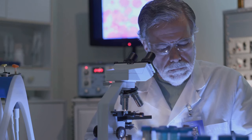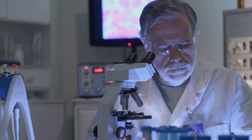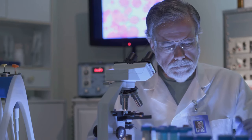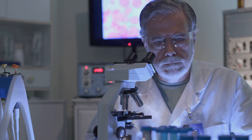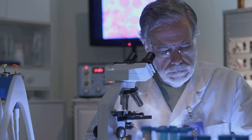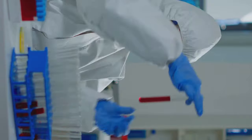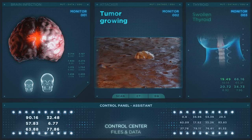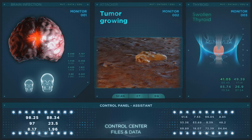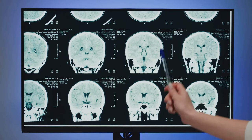Imagine a world where cancer treatment is as simple as flipping a switch, activating a light that stimulates molecules to become tiny jackhammers, dismantling the very fabric of cancer cells. This isn't just a dream — it's a very real possibility that scientists are working tirelessly to bring to life. In this new era, we could see treatments that are faster, more efficient and more effective than anything we've known before. The use of near-infrared light could potentially treat cancers buried deep within bones and organs, reducing the need for invasive surgeries.